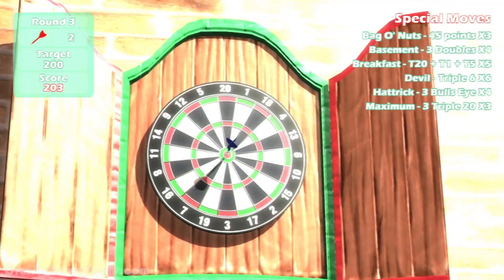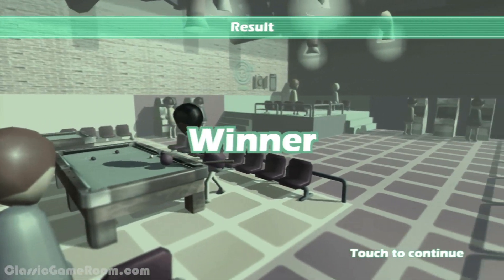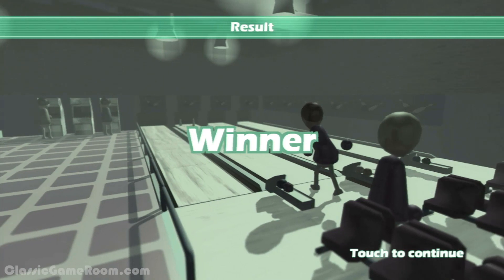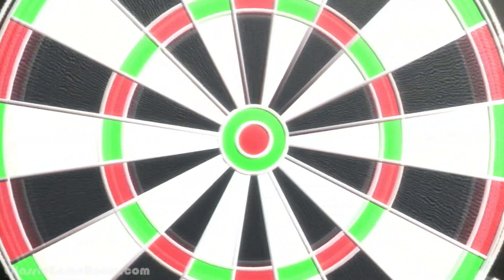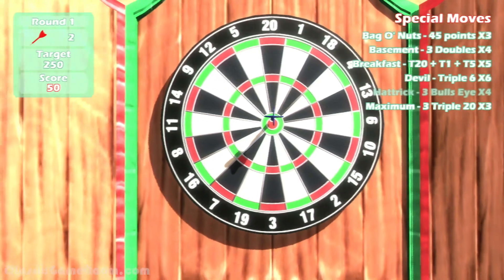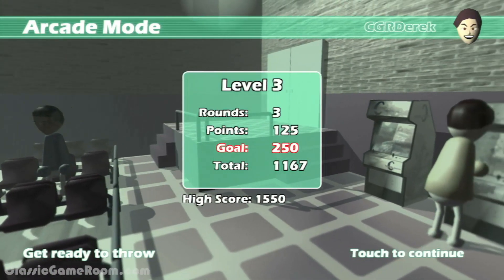It's fun with friends and has Mii support, and even though there's a control flaw that lets you win just by holding your system still, it's still a fun little game, especially for the price. This is obviously the Wii U version of Darts Up 3D — it's Darts Up without the 3D. The Miis are fun, but there's an even bigger control flaw here.